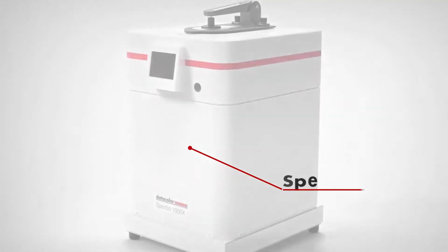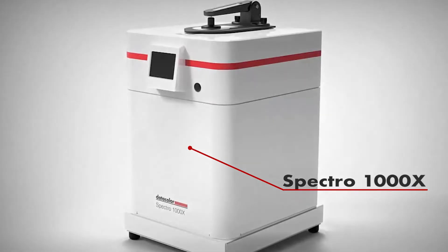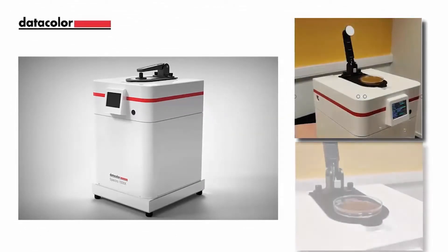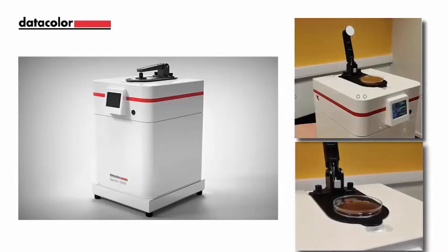This video illustrates the benefits of the new upward-facing configuration for our 1000 series vector photometers. The new 1000X allows users to place their samples on top of the instruments for easy and efficient measurements.